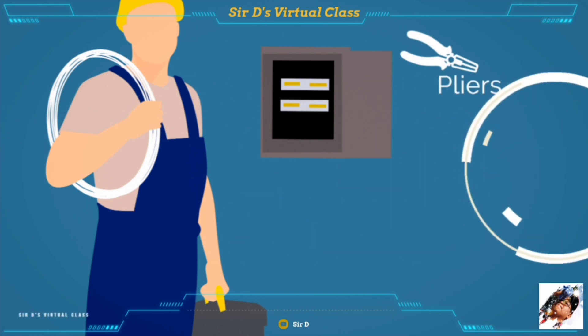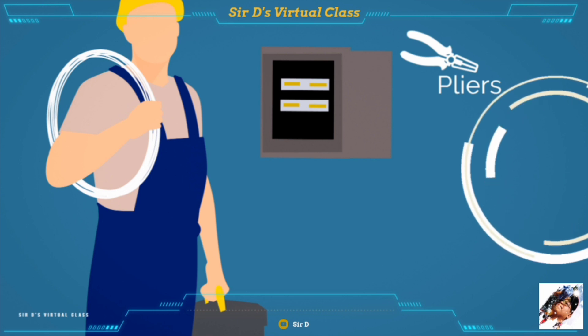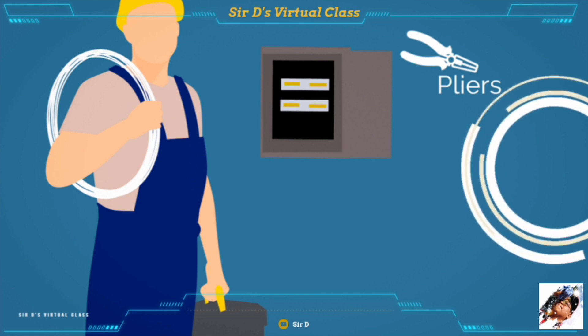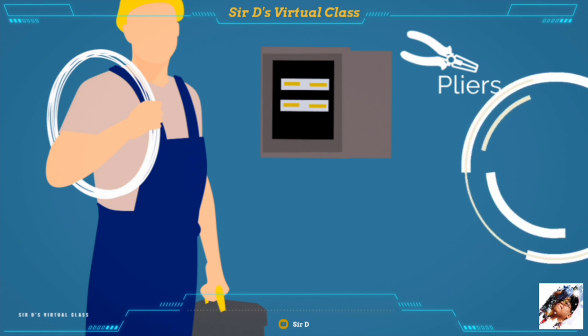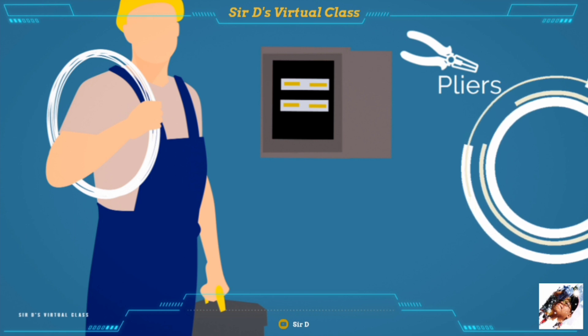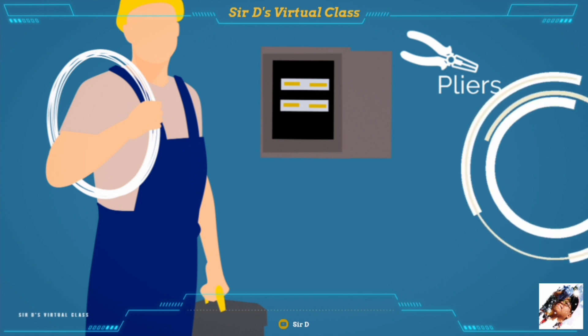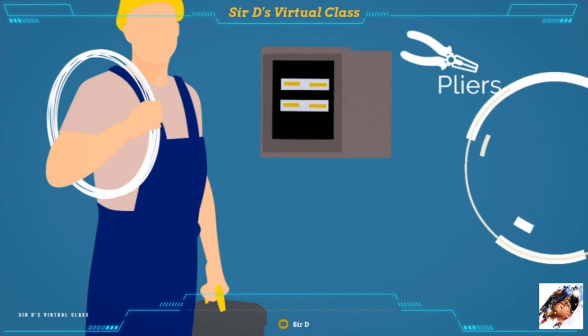Third in the list of tools used in electrical installation and maintenance is the plier. Pliers are made from metal with insulators on the handle and are commonly used for cutting, twisting, bending, holding, and gripping wires and cables.